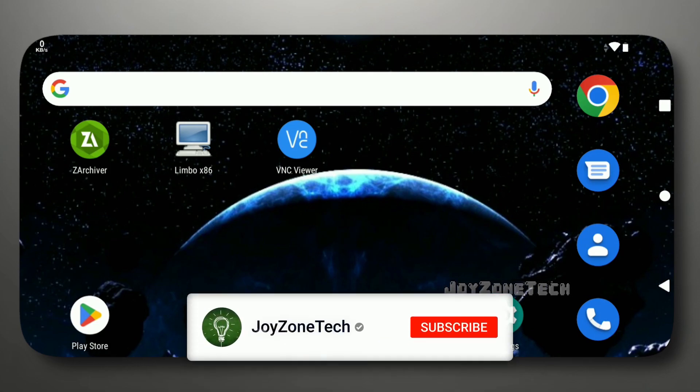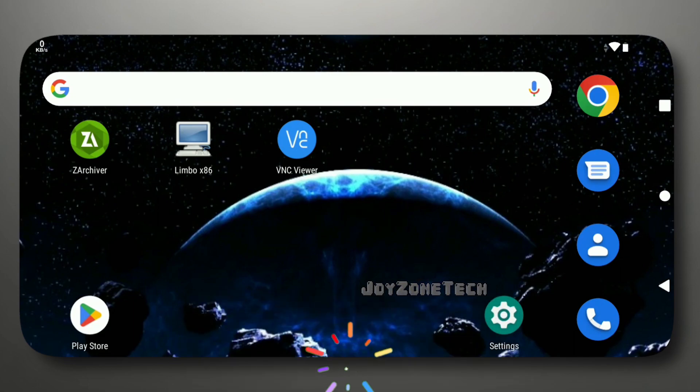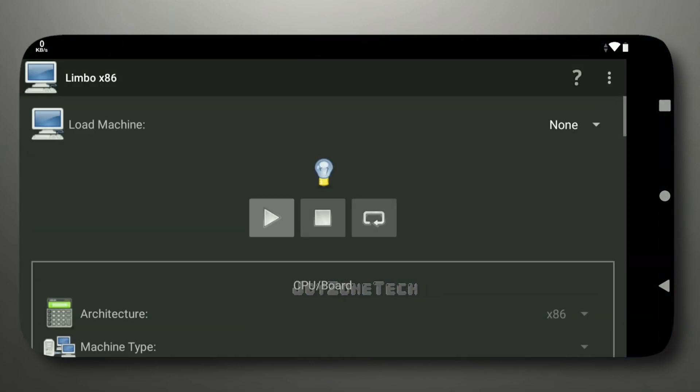If you are new to our channel, we would like to invite you to subscribe so that you never miss out on any of our future videos. And if you find this video helpful, please be sure to give it a thumbs up. Without further ado, let's get started.